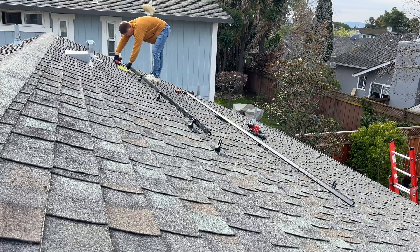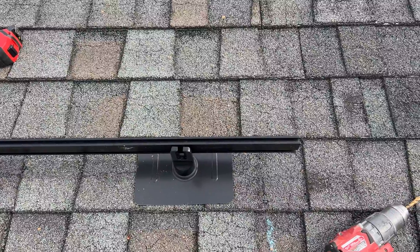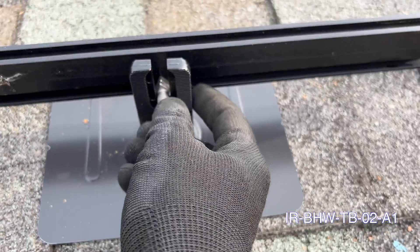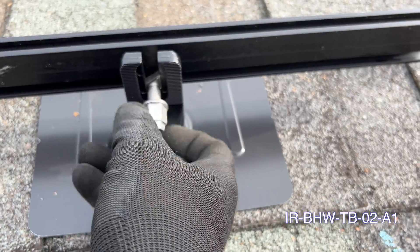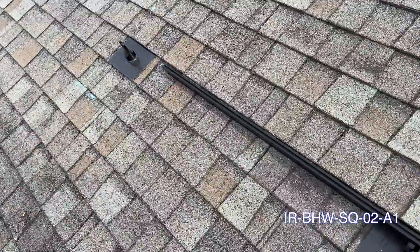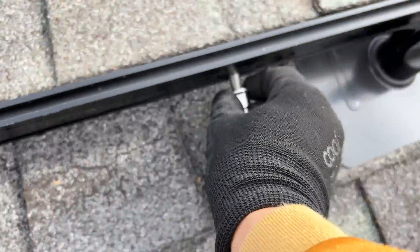Now we can attach the rails. There are two types of bolts to attach L-foots to rails. One we can insert directly into the hook and into the rail, and the other type is a square bolt. For that one we have to route it from the end of the rail into the hook. I would recommend the first style — it makes installation a little bit faster.